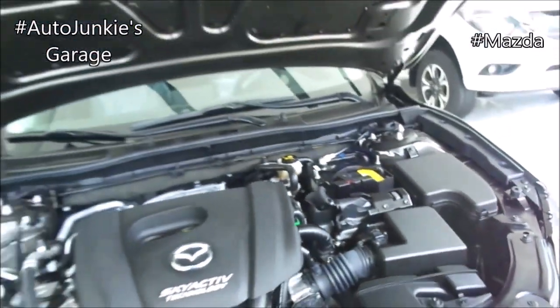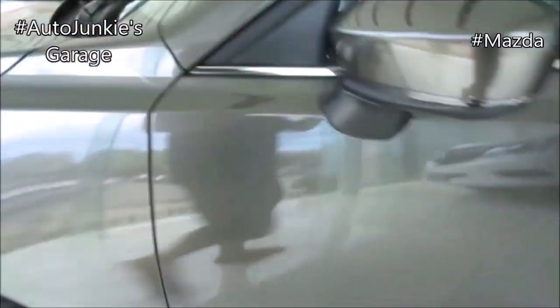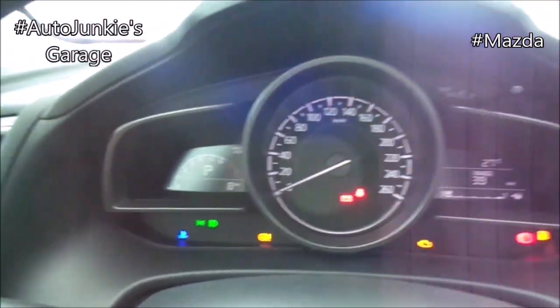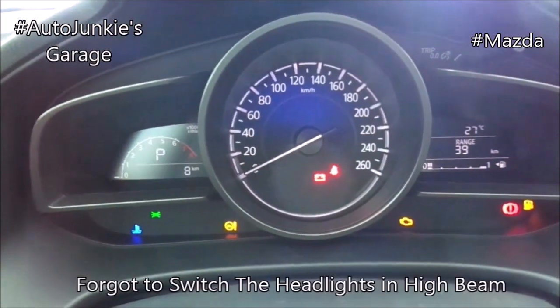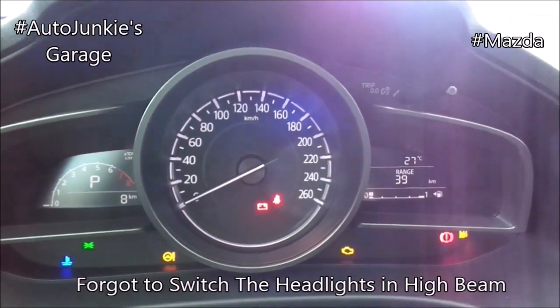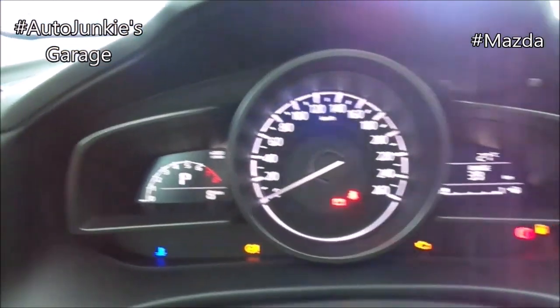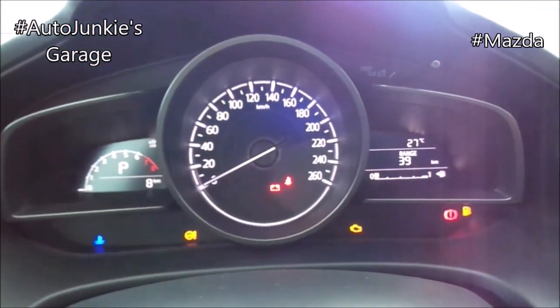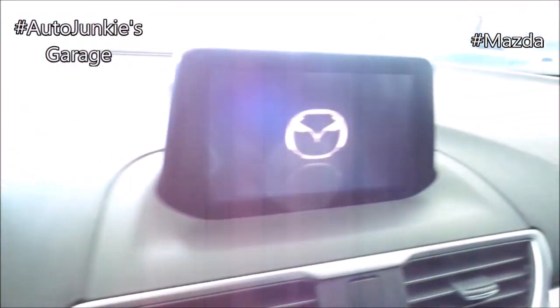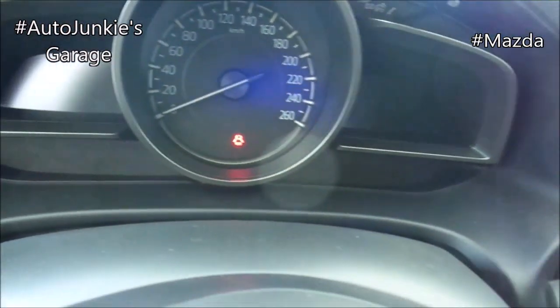Now that you've seen the engine, it's time to close the hood. And let's go back inside to continue with the tour. Now let's switch off the lights and the hazard. Now that it's off and you've seen everything, it's time to switch off everything. Now let's get to the back part of the Mazda 3.